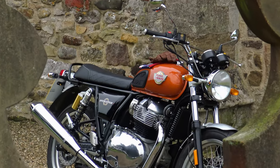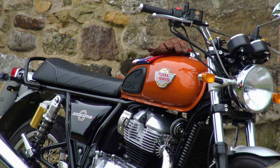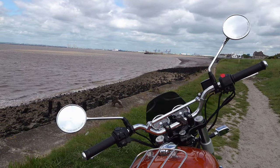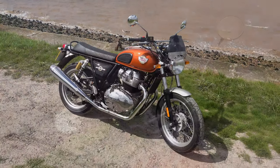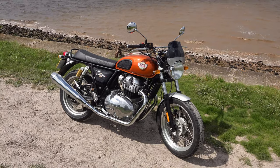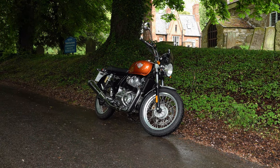I've had the Interceptor for about two and a half months. I actually ordered some accessories prior to it arriving, and as usual I did a lot of research before biting the bullet. Among those accessories were three genuine Royal Enfield accessories: the fly screen, the engine bars, and the sump guard.